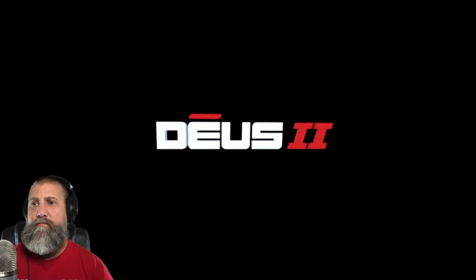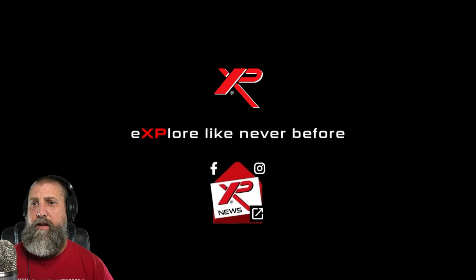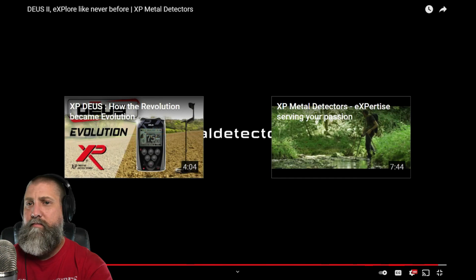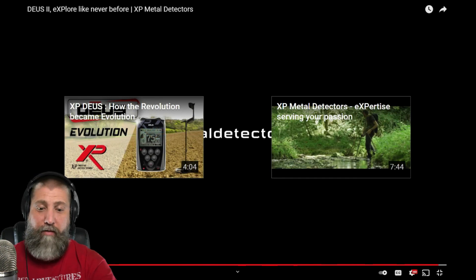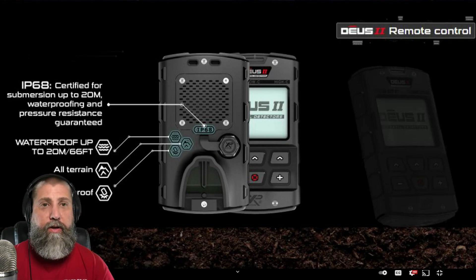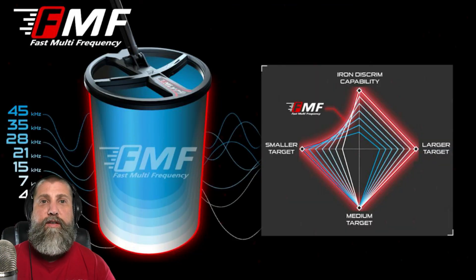Deus 2 — 'Explore like never before.' Looking at my notes: something they really stressed is no cable. No cable for the coil, no cable for the remote control, no cable for the headphones — huge deal. Also, 49 different frequencies all the way from 4 up to 45, and it's multi-frequency scanning all of those frequencies simultaneously.